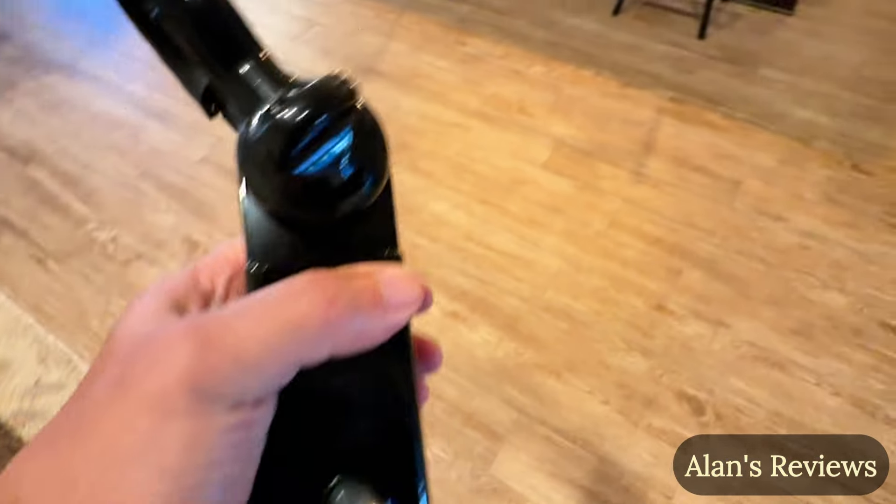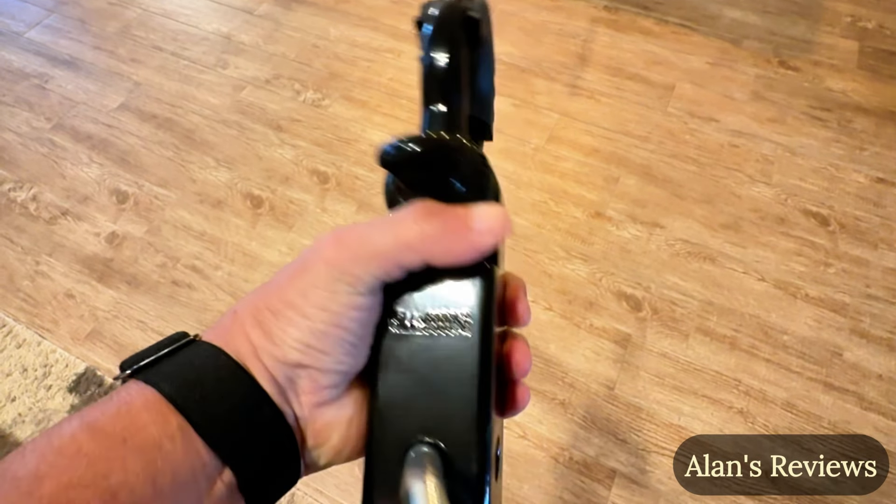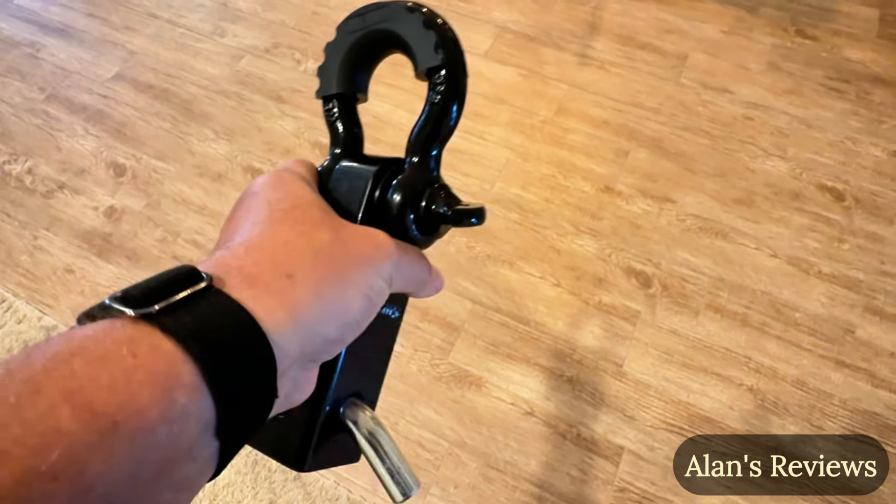It's got a two-year warranty on it, made by Nylite — they make a good product. Several different colors to choose from, so it can be a little fashion statement hanging off the back of your truck. Pretty cool looking.